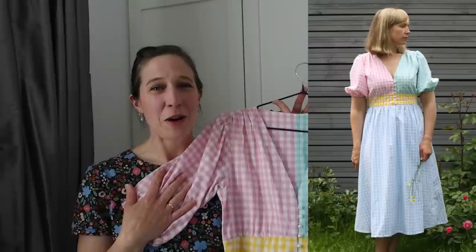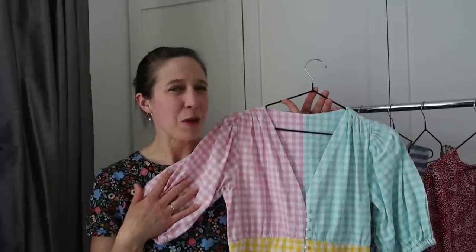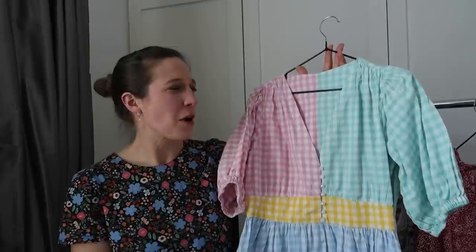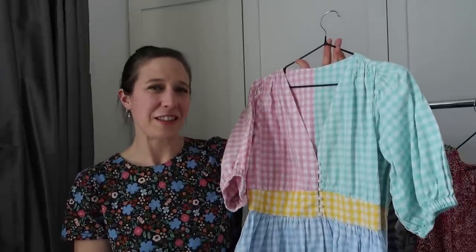I'm so excited that the weather is warming up now and I'm going to get to wear some of these beautiful dresses again. I'm hoping our summer this year will be better than last year, as a few of these dresses only got a couple of outings because it was pretty cold. I'm hoping for some lovely warm spring and summer weather so these will get a lot more wear this year.